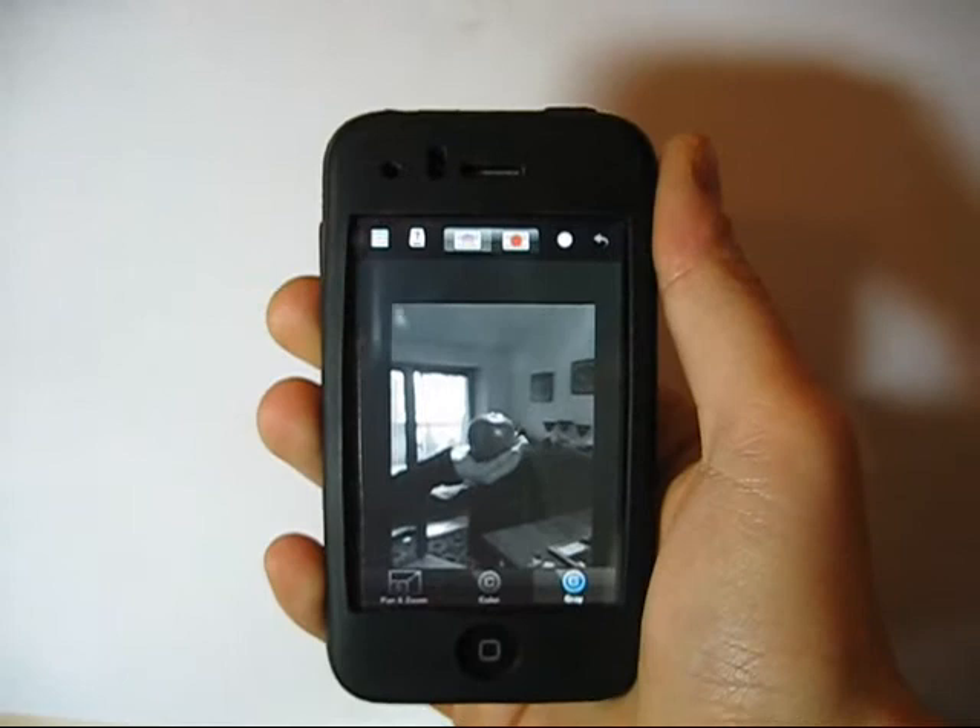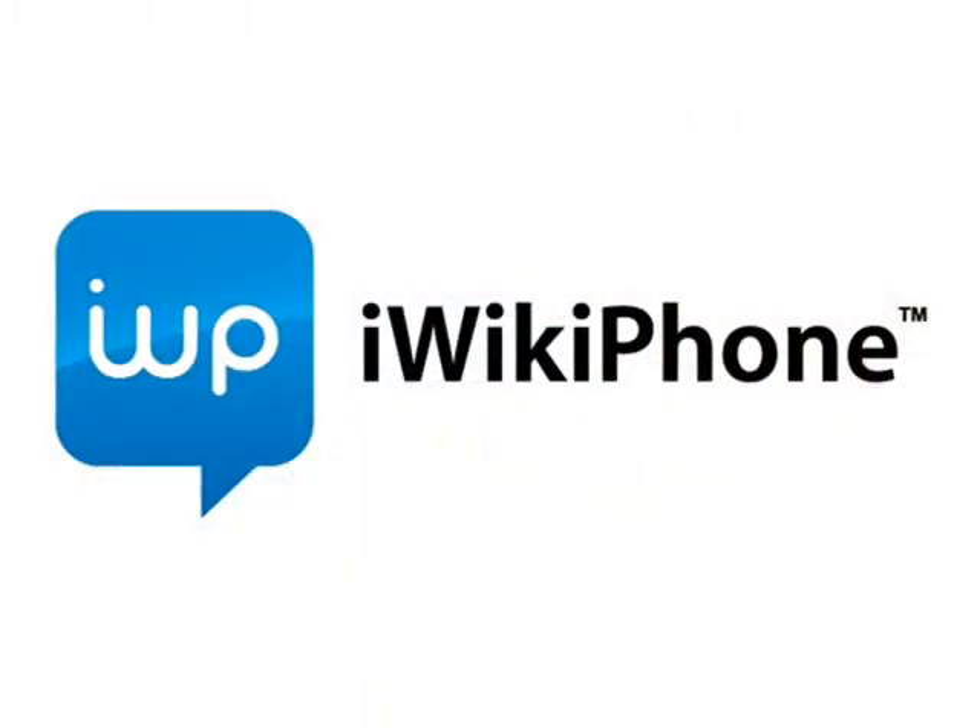With its simplicity and ease of use, it allows you to make real professional-style work on your photos. To know more about this application and see screenshots, read comments, give feedback, and share your experiences, don't forget to visit our Facebook group iWikiphone.